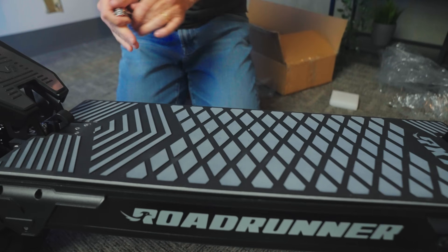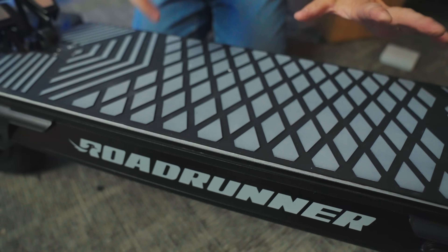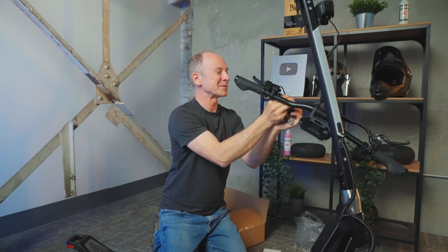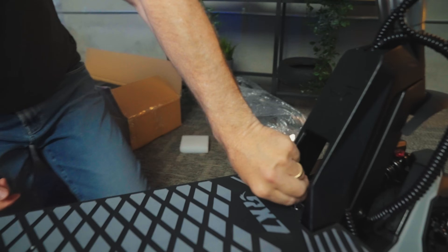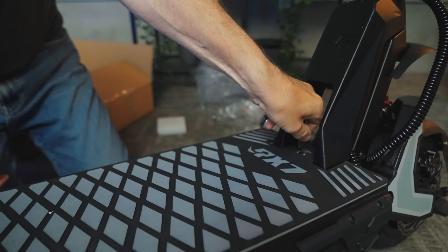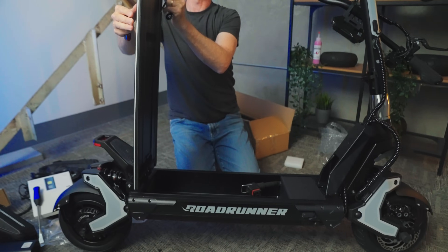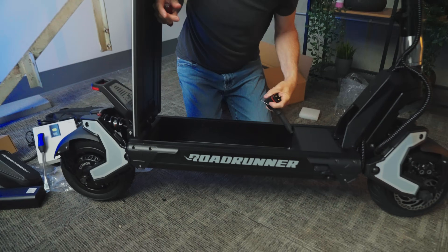This deck is absolutely huge, made out of nice rubber with a white pattern — it kind of goes with the Lumilor. I'm going to get the keys up here: we've got two sets of keys, one for the ignition and one for the battery. I'm so excited about all the toys — I haven't even put the handlebars on yet. I'm going to guess the little ones are for the deck. That is a beefy plate on there and a big beefy plug.